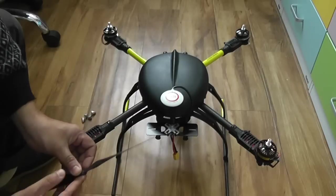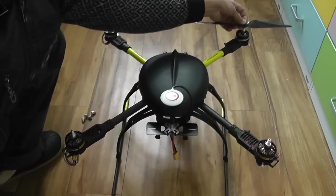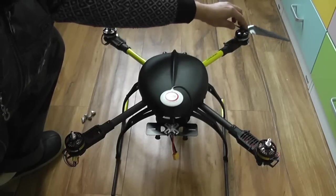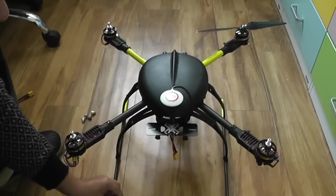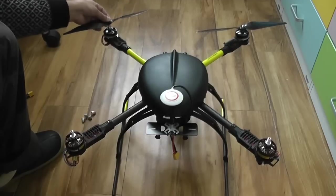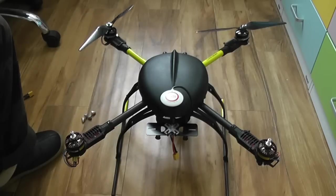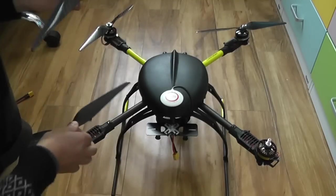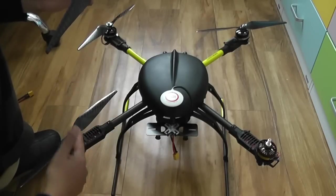Tell me, which one is counterclockwise? Of course, that one on the front — so you put the counterclockwise propeller on it and see if it spins counterclockwise, it should blow the air downward. Which one is clockwise? Clockwise on the front left side — put the propeller on and see if you spin it in the right direction, it should blow the air downward. Follow counterclockwise — spin it, it should blow the air downward. Yes, so that's the right spinning direction.